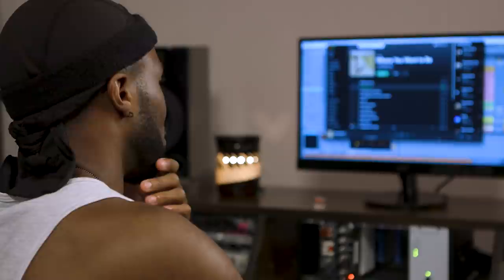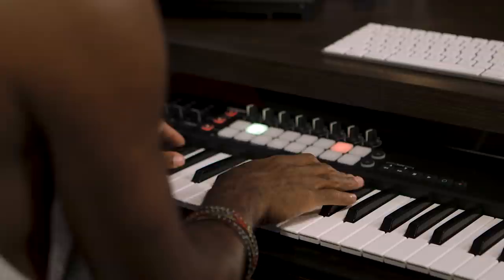I usually just start off with a super simple little loop just to have something go off, or like a melody first. It's like a little loop just to get going.